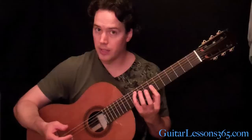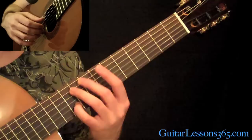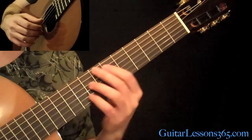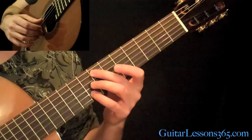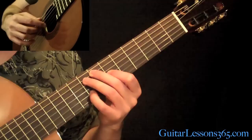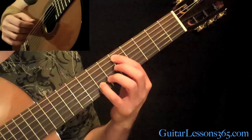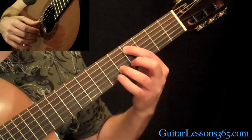Then we come back to the figure we started the song with — you know that already. Then it goes to the 9th fret on the A, 10th fret on the B. After that we have 7 on the A, 8 on the B, then 6 on the G and that 8 on the B again. Then 5 on the A, 7 on the B. Then 4 on the A, 5 on the B. Then 2 on the A, 3 on the B.